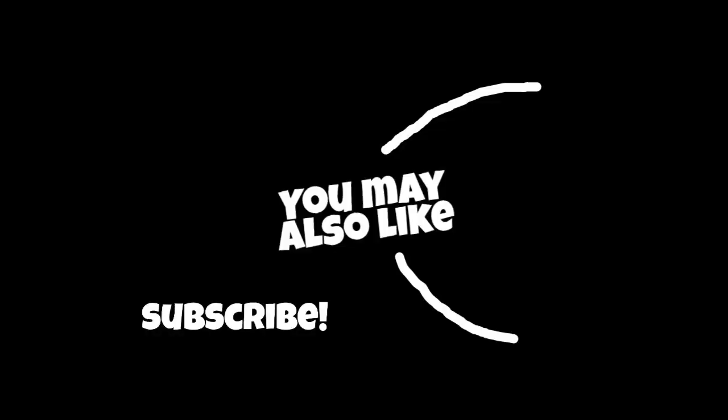But guys, thank you for watching — we hope you enjoyed. If you are a family member and you haven't subscribed yet, what are you doing? And if you're not a family member and you have subscribed, what are you doing? So thank you for watching, we appreciate it. Check out our other videos — we will upload every Sunday, so see you next week. Bye!